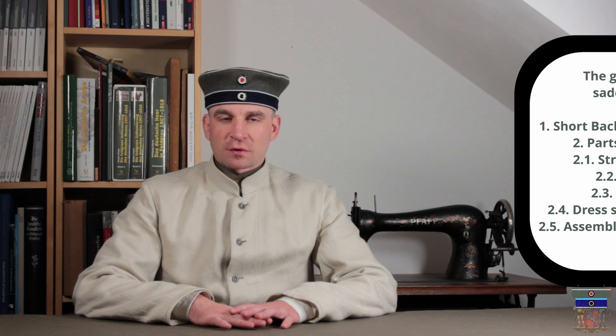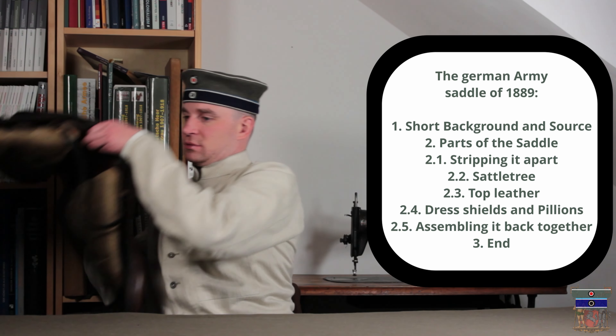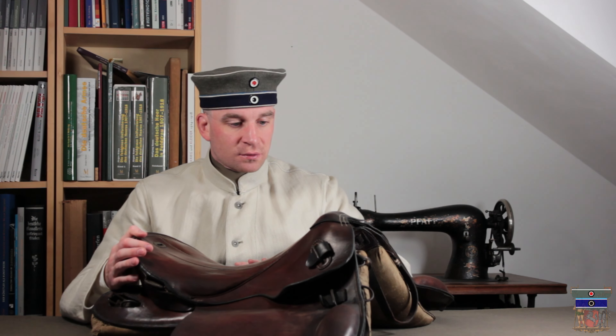Hi there, I'm Thomas and welcome to this new episode of The Prussian Czar. Today we're going to look at the saddle of 1889.